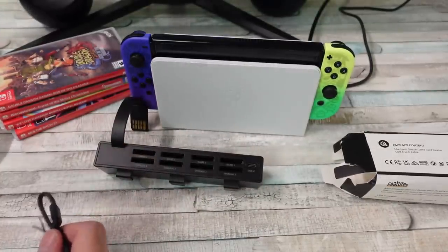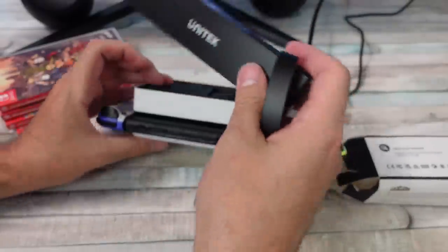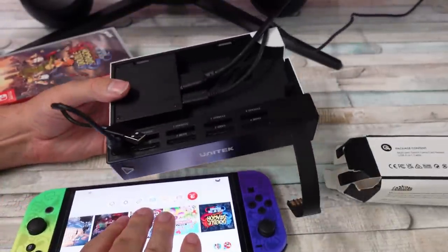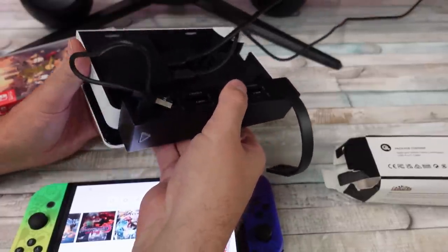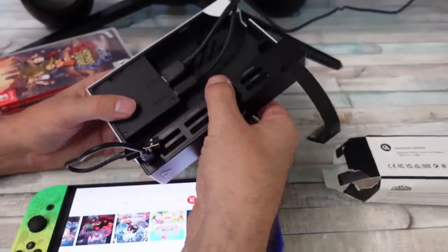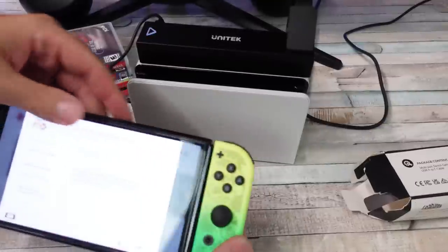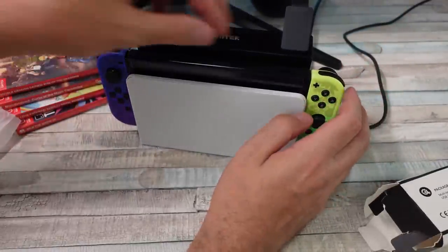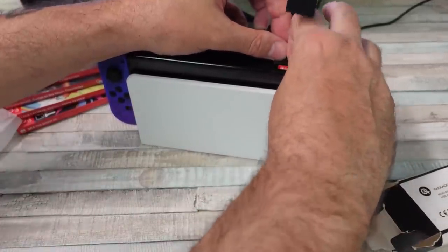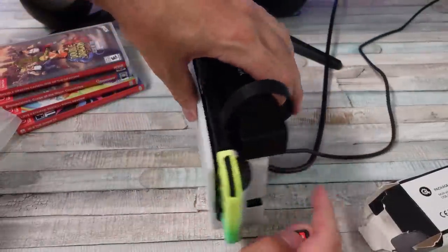So we're going to go ahead and pop this thing in and see if it works. I've got a few games here. This goes on the back of the Switch — you just kind of slide it on. It's straight plastic to plastic; there's no rubberized anything on those clips. You put it on there, plug in the USB, and then put your Switch back in the dock. This slides into the cartridge slot — it looks just like a cartridge. Let me remove the game that's already in there and plug it in. Nothing is being recognized yet because we don't have any games in here.